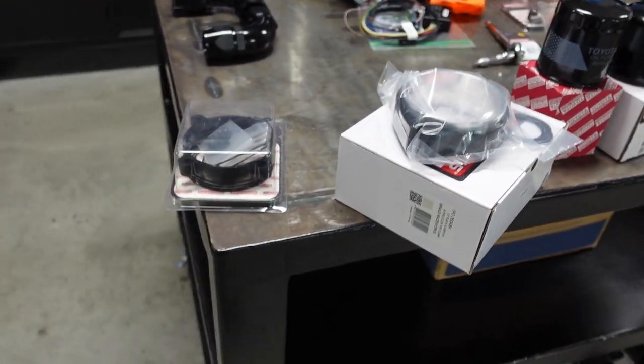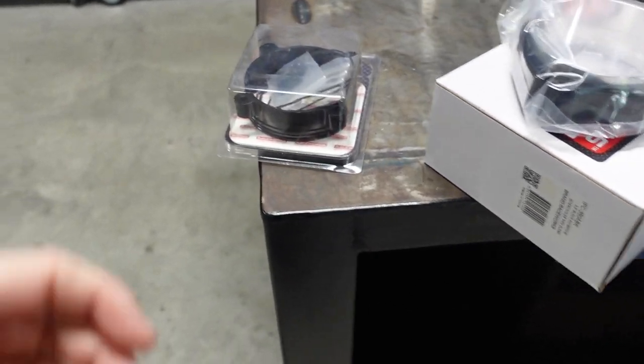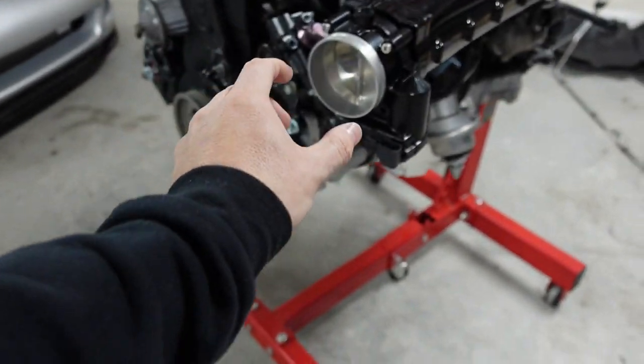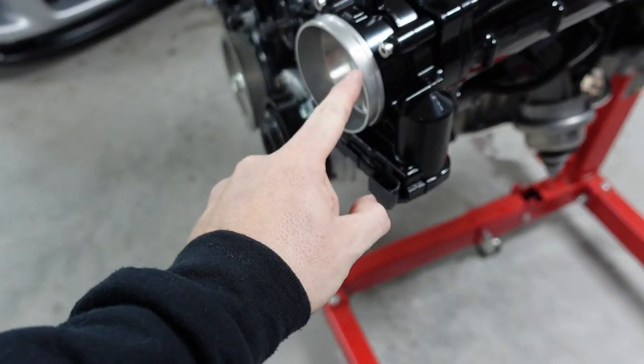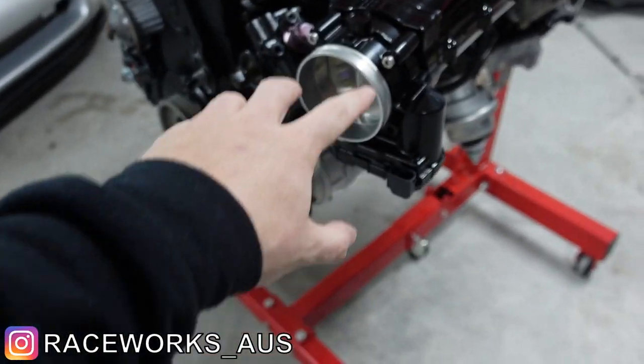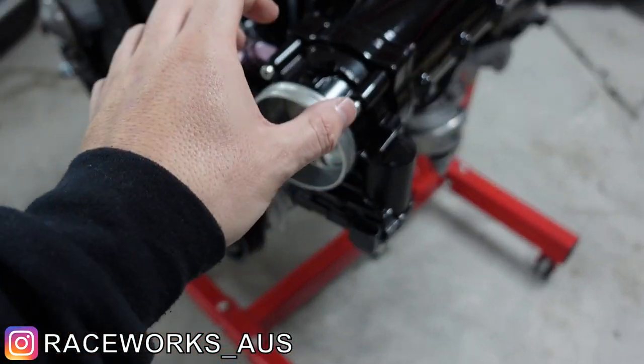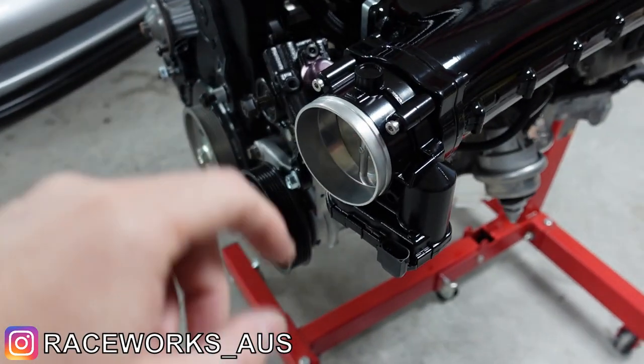We're going to do one thing for this video and the rest will be different videos. Let's put on this clamp that goes to the front of the intake manifold here. This actually attaches directly to this Bosch throttle body — another thing that RaceWorks sells. RaceWorks sells these Bosch throttle bodies on their website, so you can go check that out too.